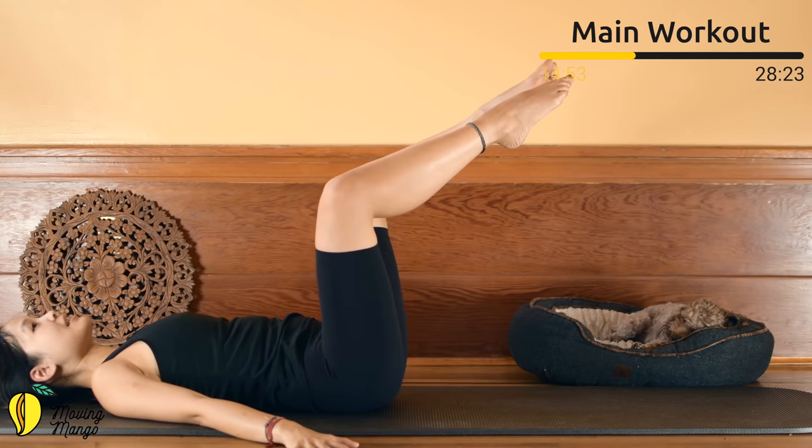Bend your knees, come to sit up, hug your knees to your chest. Inhale deeply through your nose and exhale deeply through your mouth. Let's cool down before we complete today's workout.